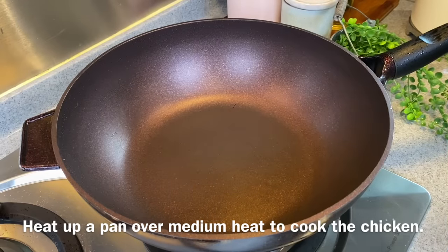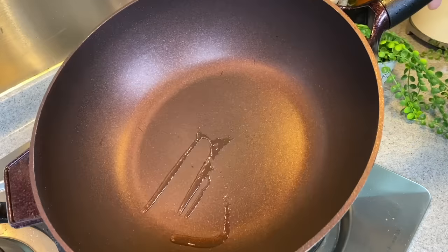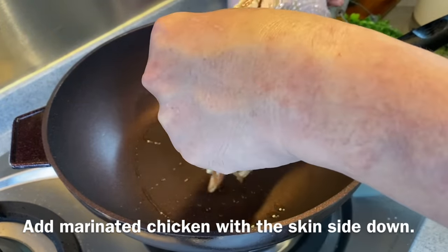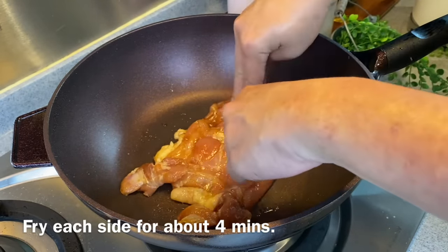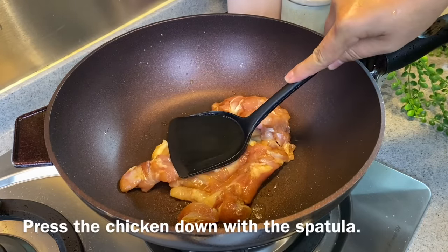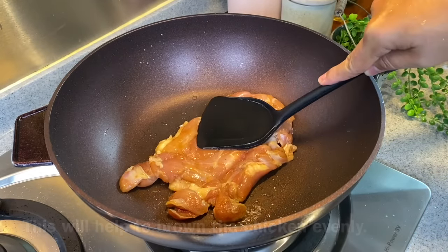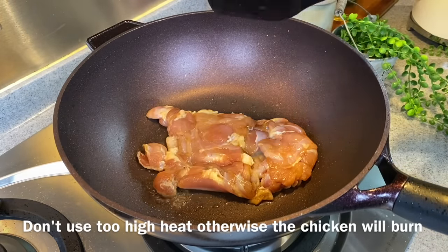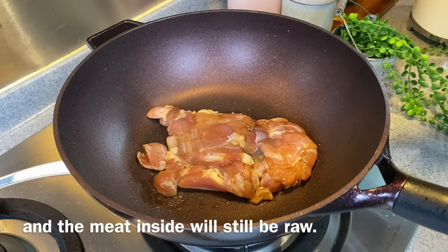We are going to pan-fry our chicken chop now. Heat up a pan using medium heat and add in just a little bit of oil — not too much. Swirl the oil around, then put in your chicken chop with the skin side down first. Make sure you spread them out nicely. We'll fry them around 4 minutes per side. Using a spatula, just press it down a little bit — you want to brown the chicken so the flavour will be better. Don't turn the heat up too high because if the heat is too high, you'll burn the chicken chop easily and the meat in the middle will be raw.